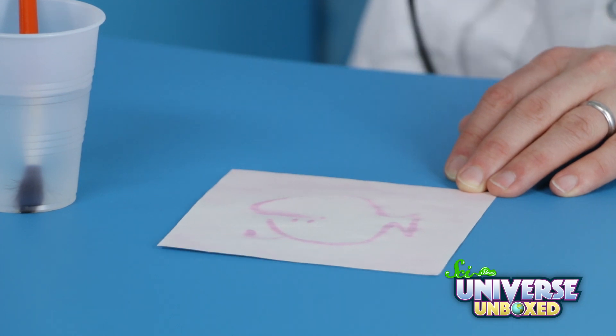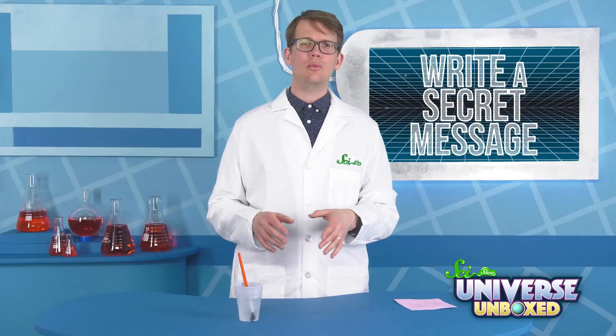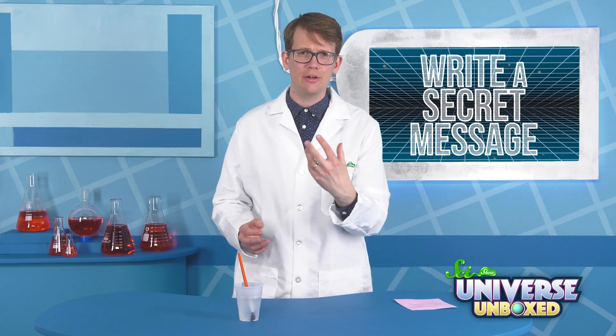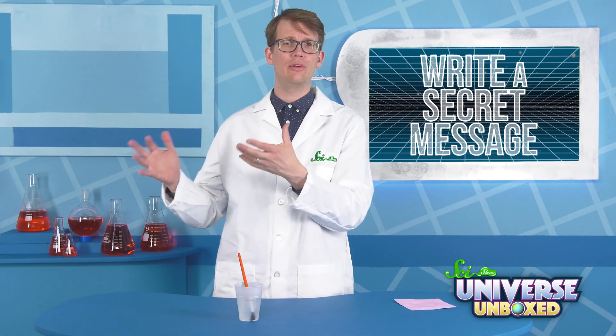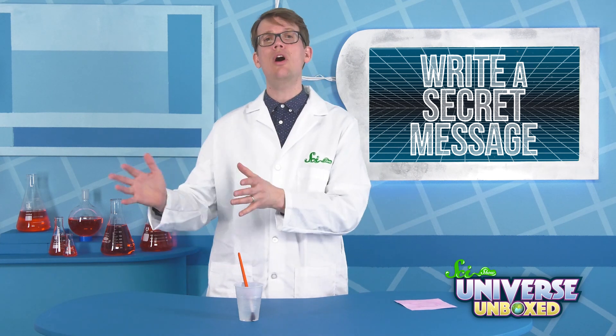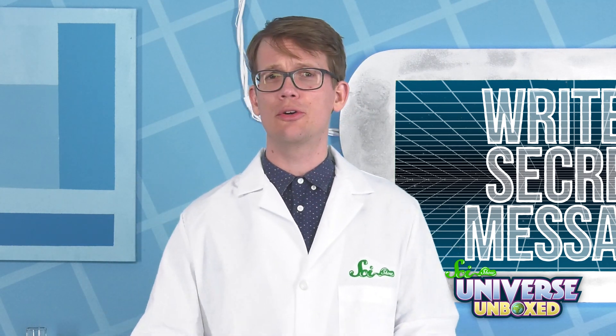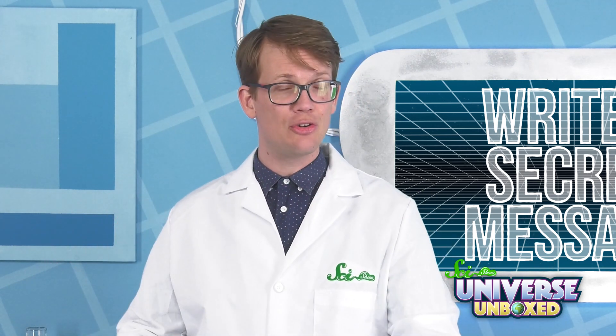Ooh! And voila! So the way this trick worked was pretty simple. When I painted my fish, the cold water soaked through the paper and made it colder than normal. When I heated up the paper with the hairdryer, those spots took longer to warm up. The rest of the paper warmed up faster, so it changed colors more quickly and left my fish behind.